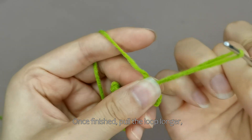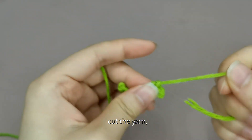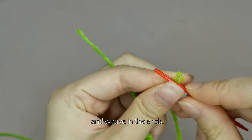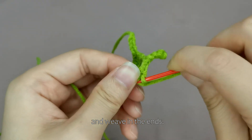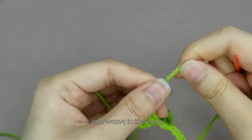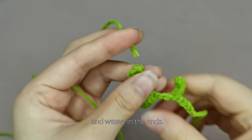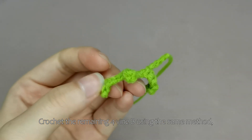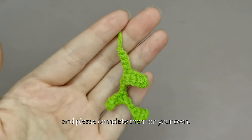Once finished, pull the loop longer. Cut the yarn and weave in the ends. This completes the vine bee. Crochet the remaining 4 vine bees using the same method, and please complete them on your own.